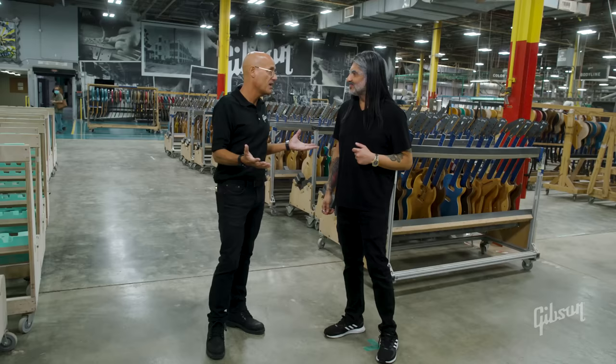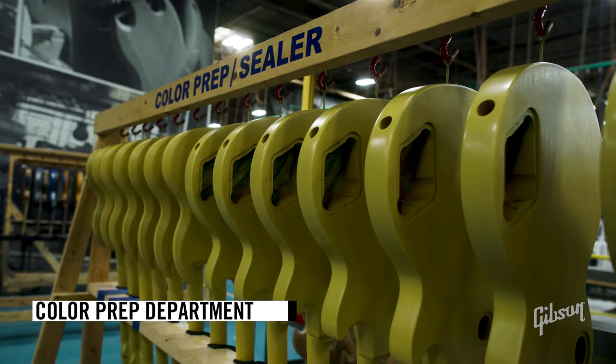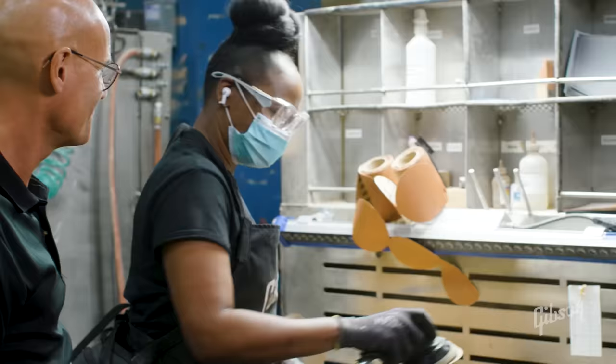The first step on a successful finish is the preparation. We're going to go into color prep, and that's where the guitars get their final sanding, wood filling if we need to do that, and the staining if that needs to happen. First thing in color prep is to sand the guitar.